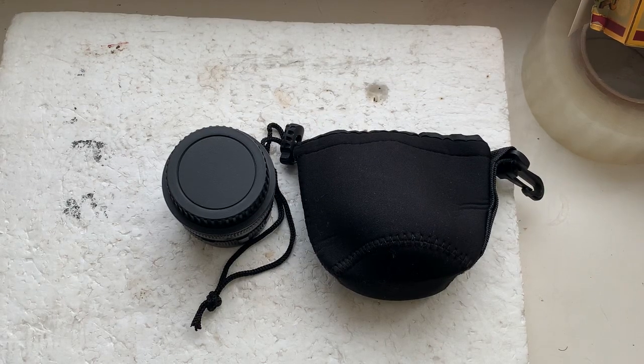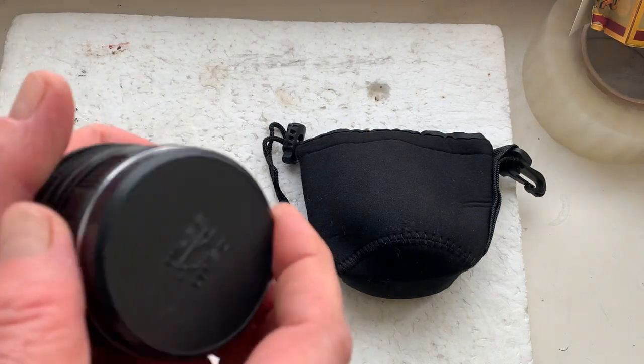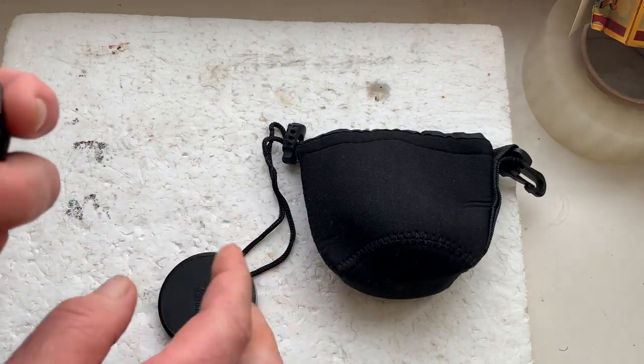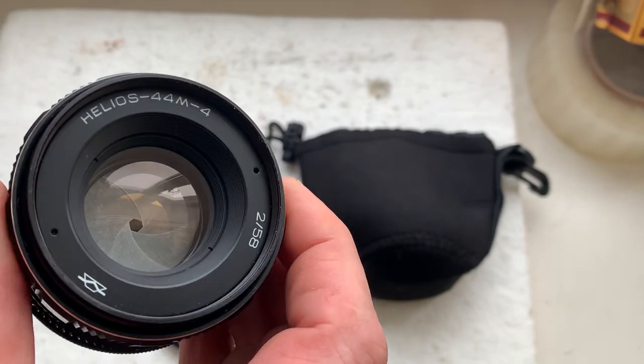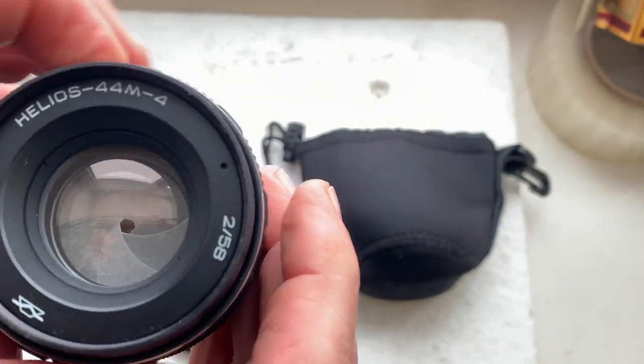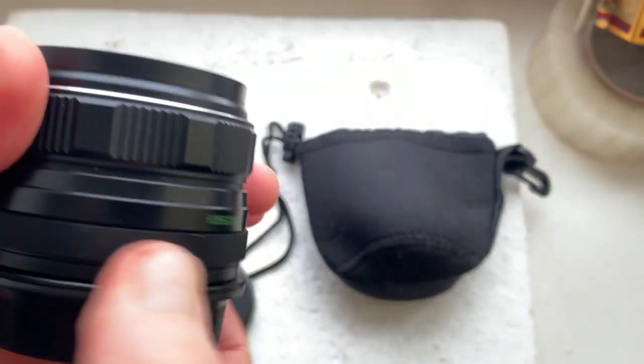Hello Christa, this video is about your lens — this is your lens. Helios 44 M4. The lens is in like-new condition, all mechanisms work well.